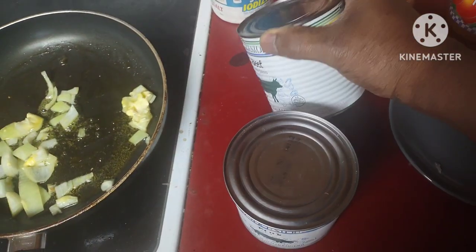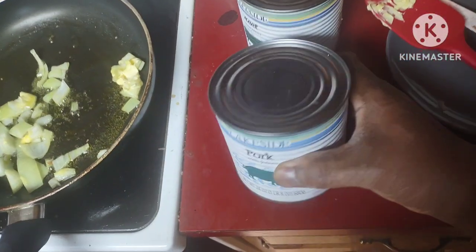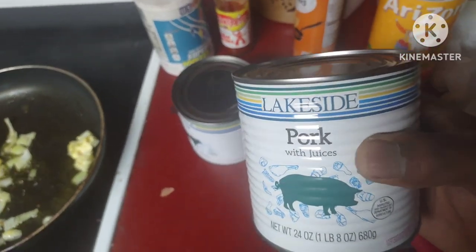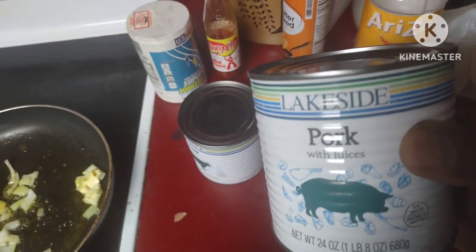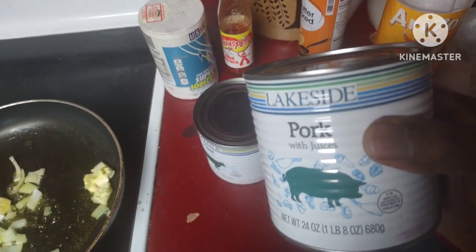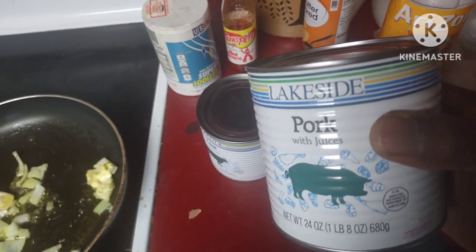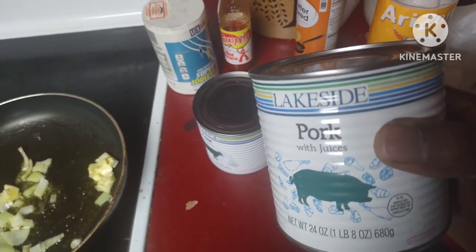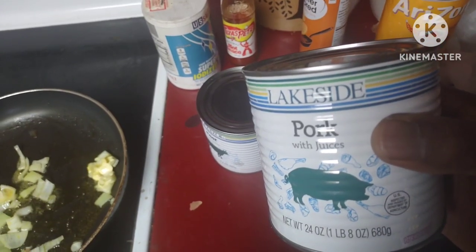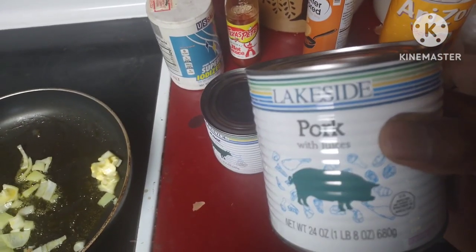Somebody gave me now a can of Lakeside pork, and I'm like, oh boy, here we go. First of all guys, I am not a big pork eater. I do like my bacon, I do like my ham sometimes, but I'm not a big pork eater. I like bacon — oh yeah — and I like ribs too, rack of ribs.